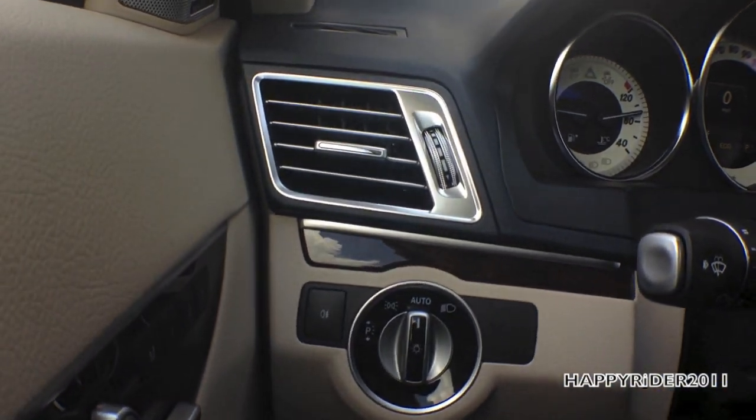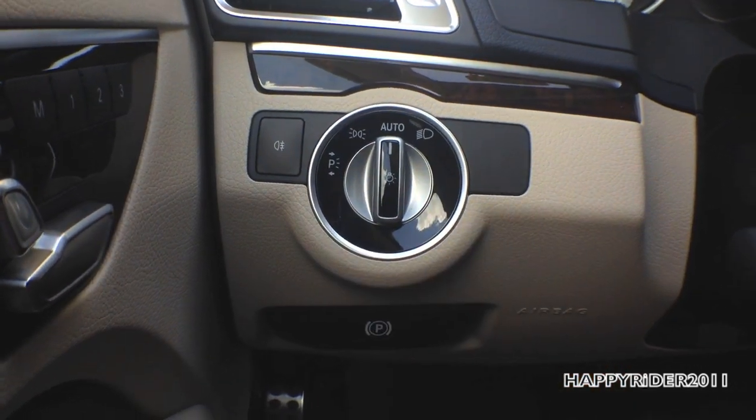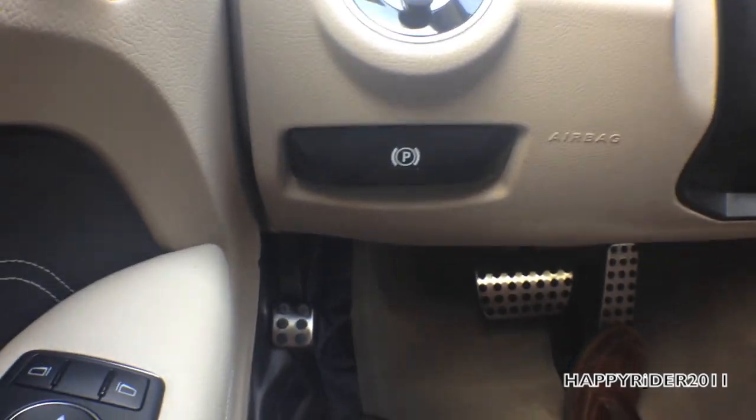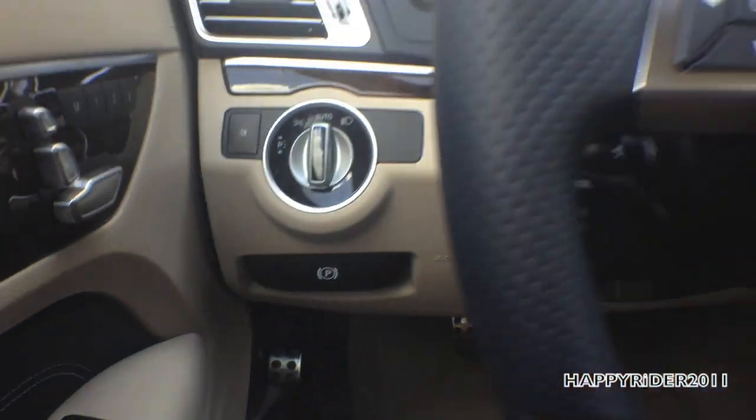Moving to the side, there's an AC/heat vent, headlamp control, and at the bottom, the parking brake. Simply push it down to engage and pull it out to release.